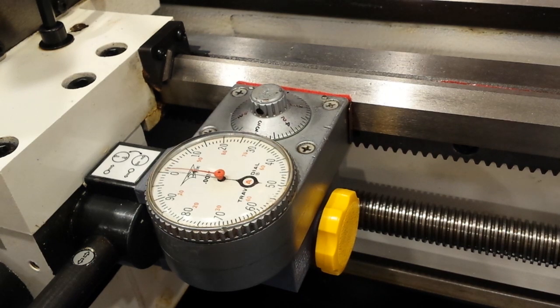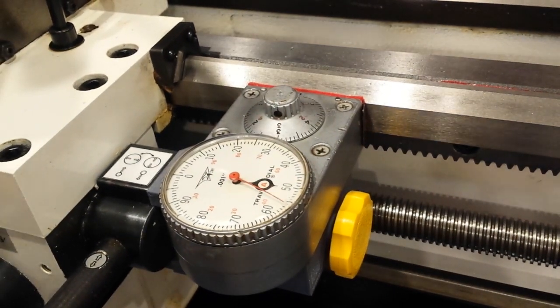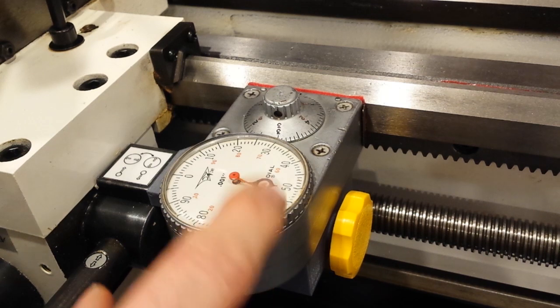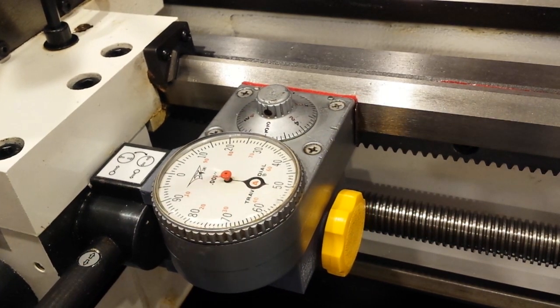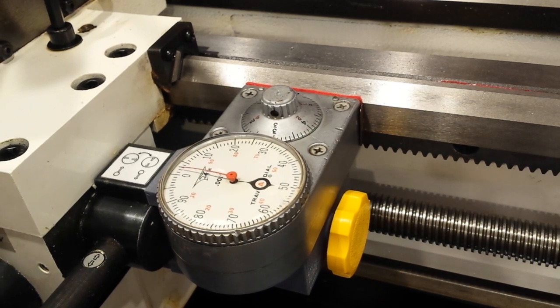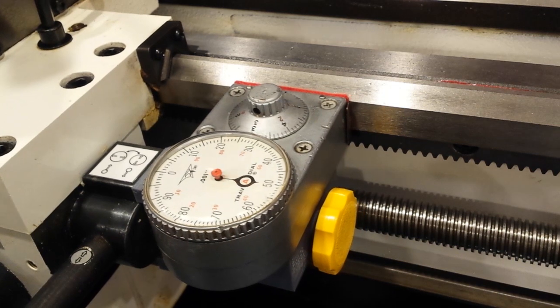Now, whatever motion I make is referenced from that point. The coarse dial goes from zero to six inches in one-tenth inch increments. The fine dial, where this needle is, travels one hundred thousandths of an inch — point zero zero one — a hundred thousandths of an inch per rotation.